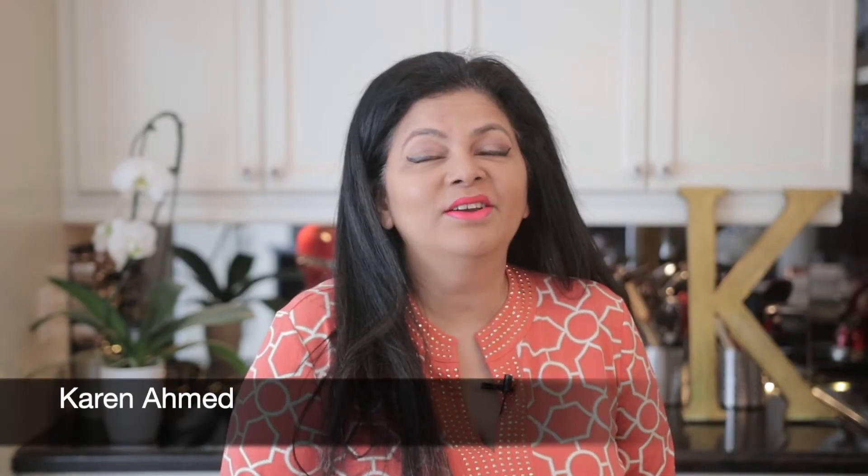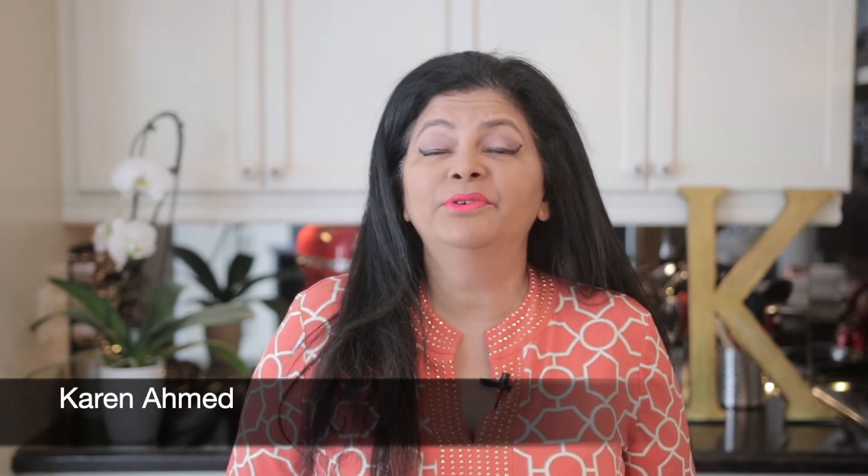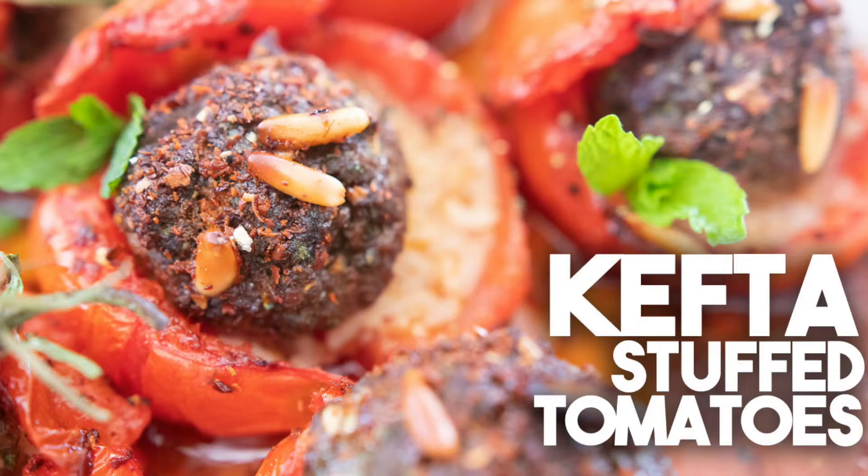Hi everyone, welcome back to Cravings for Adventures. I love Arabic food and today we're going to be making tomatoes stuffed with kefta. This is so delicious, you're going to love it.